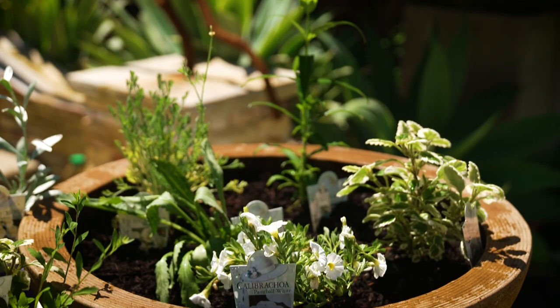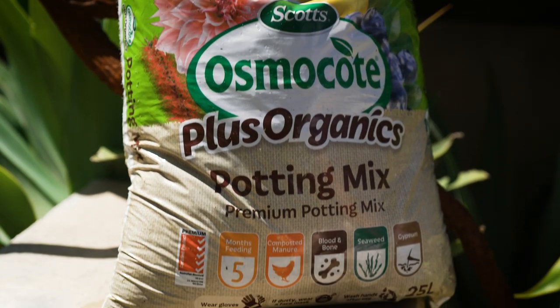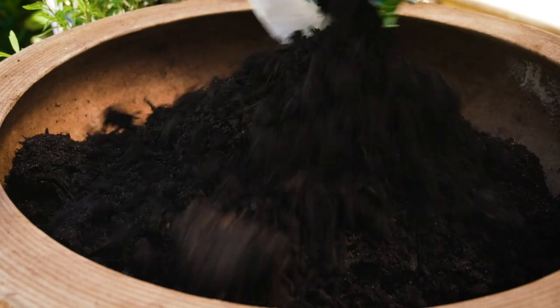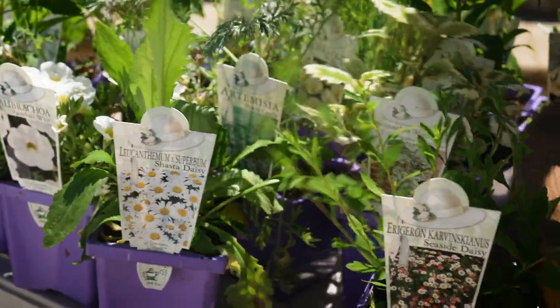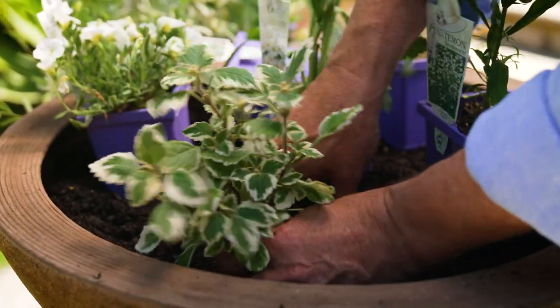These are planted into bowls, which will allow me to move them around the garden to get the best results. The key to success in pots is great potting mix. Always go for a trusted brand and look for the red tick which shows the premium standard. This will include wetting agents, controlled-release fertiliser, and a rich source of composted organics that'll hold nutrients and moisture around fast-developing roots.